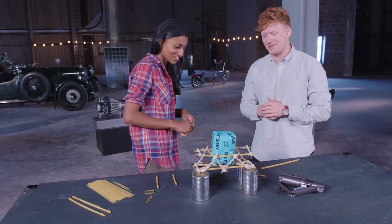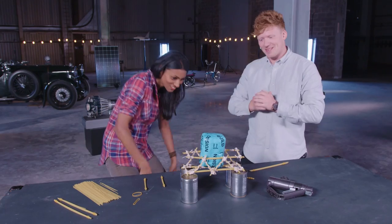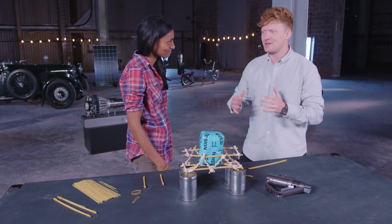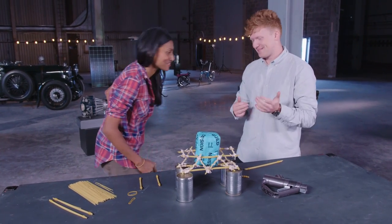Yes, I think it's quite effectively distributed that load. Can we add another bag of sugar or just push it in some way? Well, let's not get too ambitious with this one, but how about we check out the next table who are trying something a little bit different? Thanks, well done. Thank you very much.